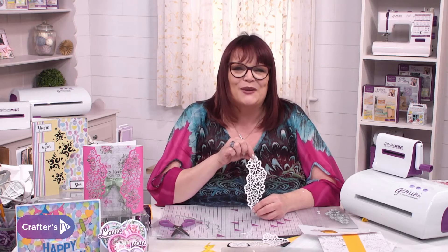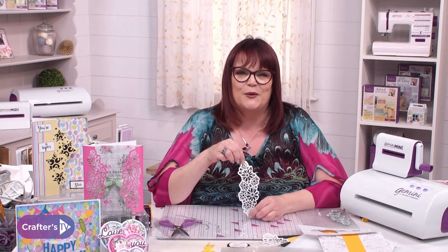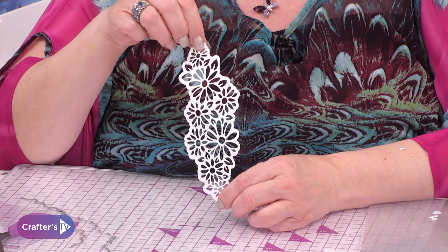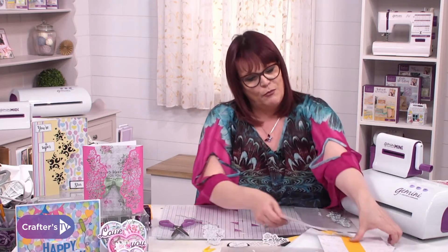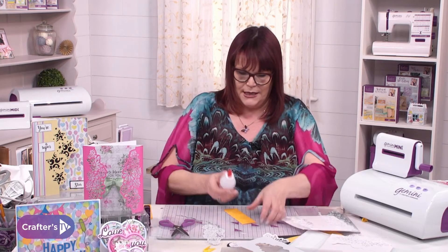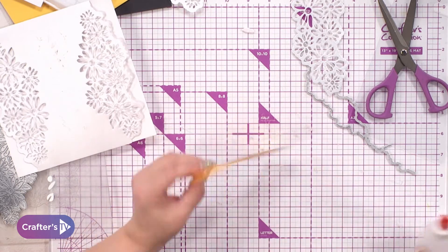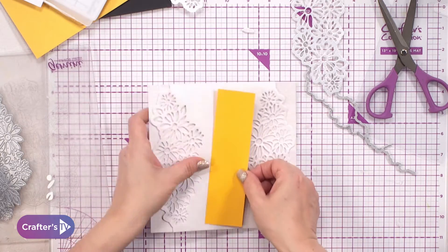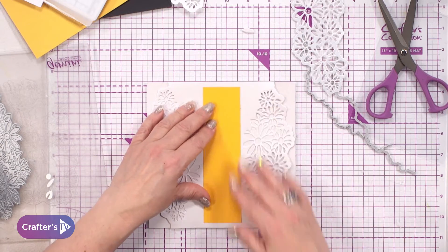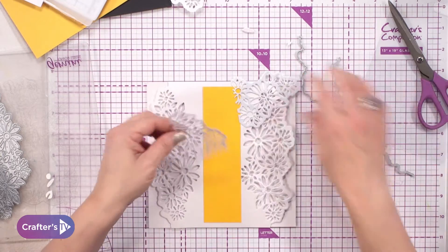I'm going to pop some glue onto the back and place the decorative panel into the middle of my card. Then I'm going to take my border panel and snip it in half. I know, after all that effort — but you can. I'm going to reverse it up there. That looks quite nice. I'll use my dotty tape pen for this bit, pop that on, and place that down from the bottom.